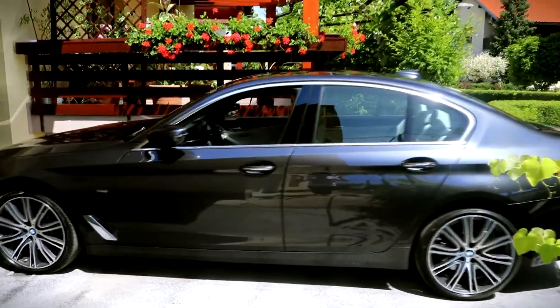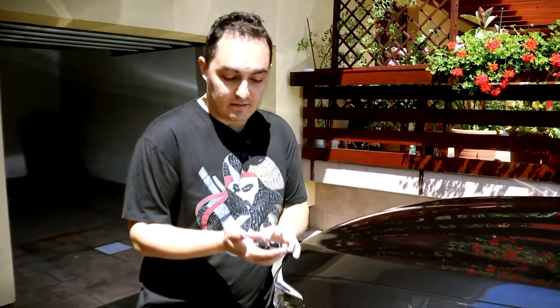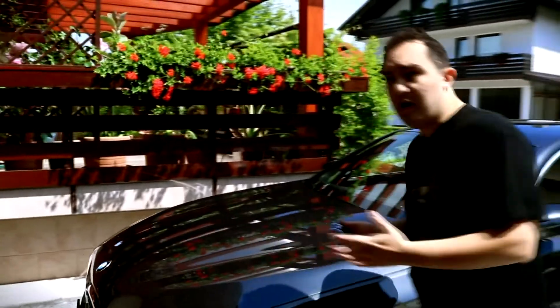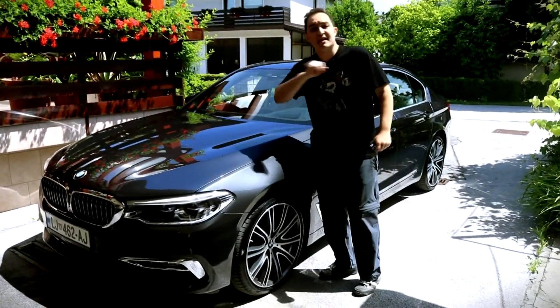There we go — the car is now out of the garage. I can tell it to stop the engine, and all it has to do now, hopefully, is get my groceries and get the kids from school.